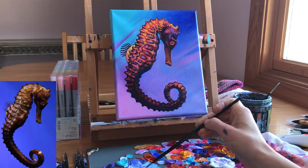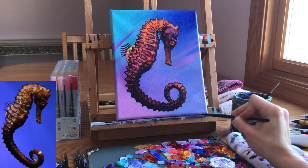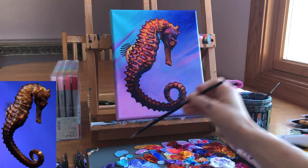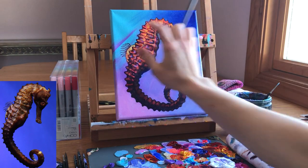All right creatives, so there you have it — that is how I painted the seahorse. I post my drawing, coloring, and painting progress every single day on my blog, linked down below, called the 365 days of color.